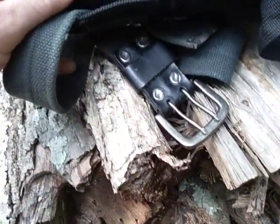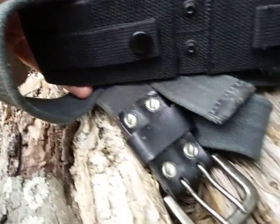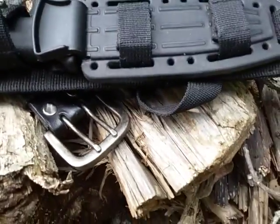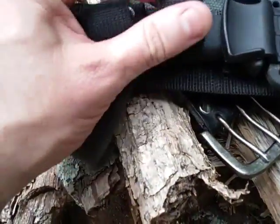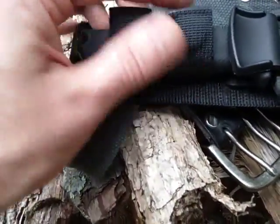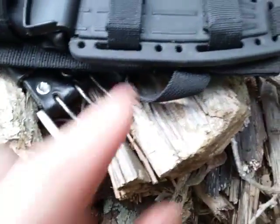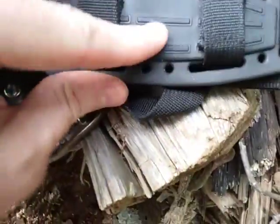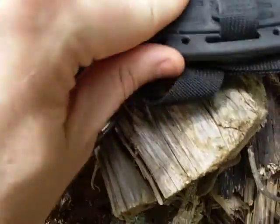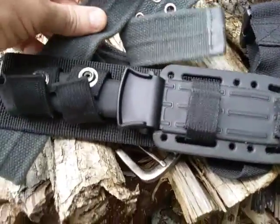The ballistic nylon on the sheath is fairly heavy duty. It does have some straps — I think it's going to be MOLLE compatible, though I haven't tried it myself. It has these double retention straps with very good snaps, and a rubber over-molded sheath that is very quiet. It also comes with leg straps.